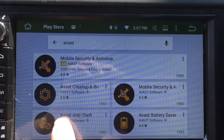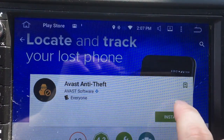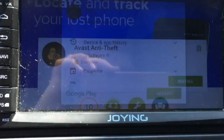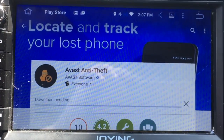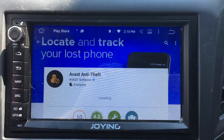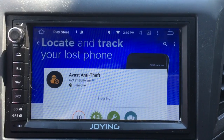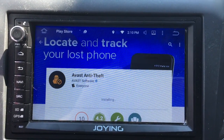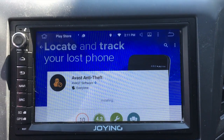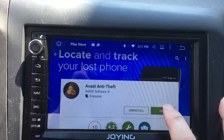Right here, this is where we need the VAST anti-theft app. Now that it's installed, we're going to open it up.